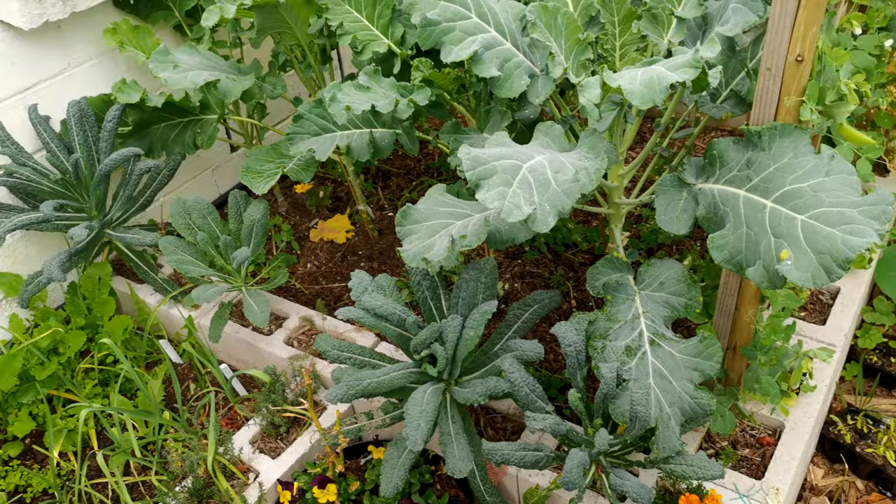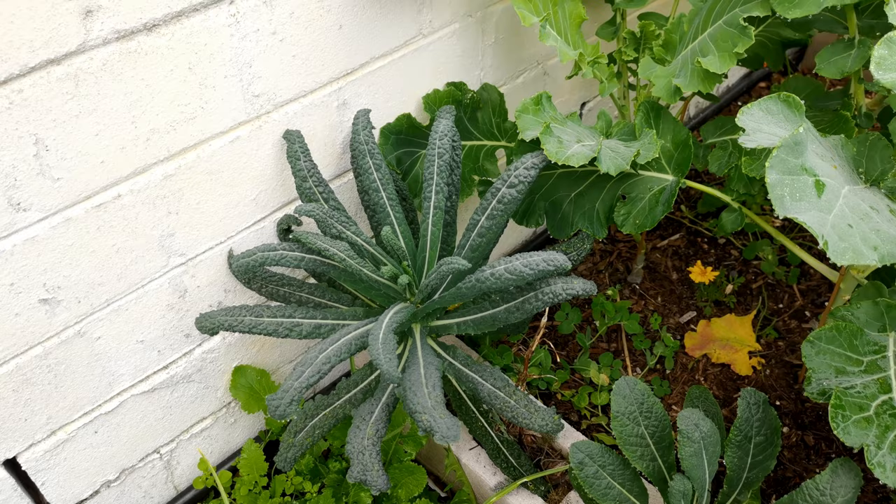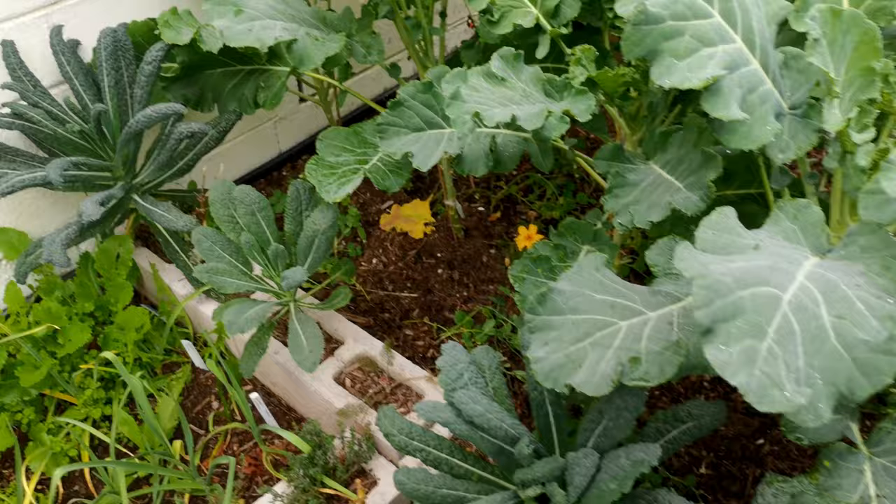This is why the block method works so well for me — we've got marigolds interplanted with the nero kale, looking pretty healthy as well. They make the most delicious chips. I'll do a recipe on that for you.